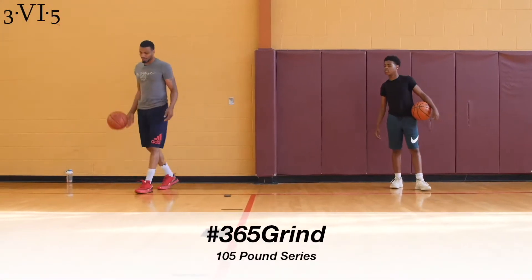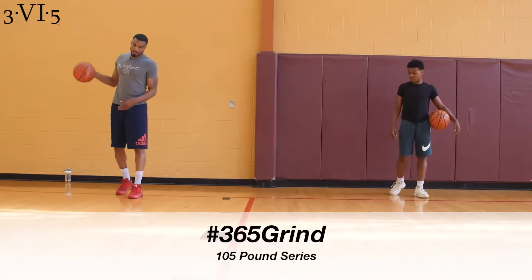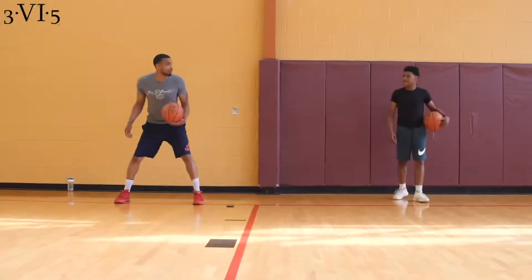Ball handling drill to do before a game, before training, or by myself in the garage. Ready?